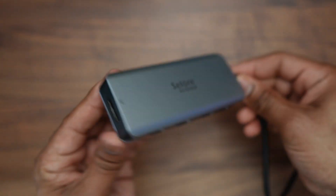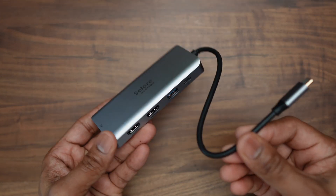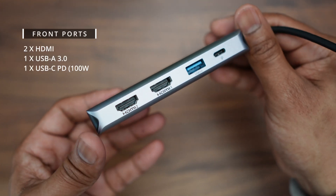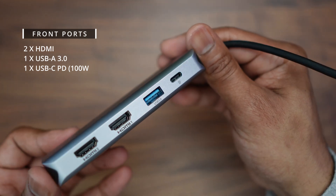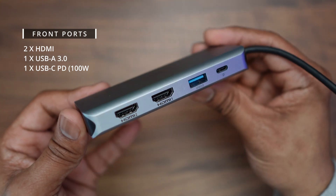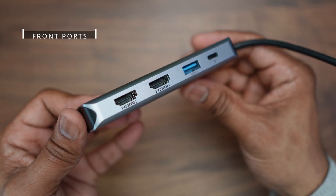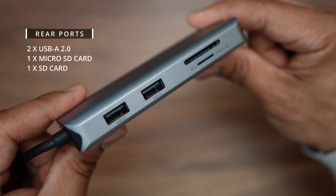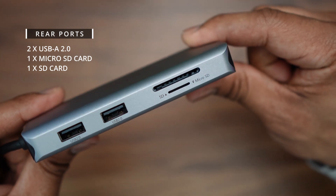This looks like a really high-end and premium product — it would easily fit in with MacBooks and other similar laptops. On the front you have two HDMI ports, one USB Type-A 3.0 port, and one USB Type-C power delivery port which supports up to 100 watts. HDMI port number one supports 4K at 60Hz or 4K at 30Hz, and HDMI port number two only supports 4K at 30Hz. On the rear you have two USB Type-A ports (USB 2.0) and a micro SD card and a regular-sized SD card slot.